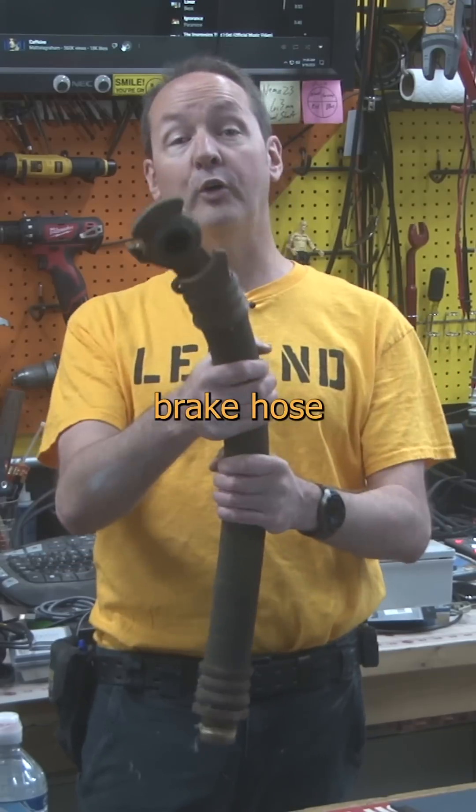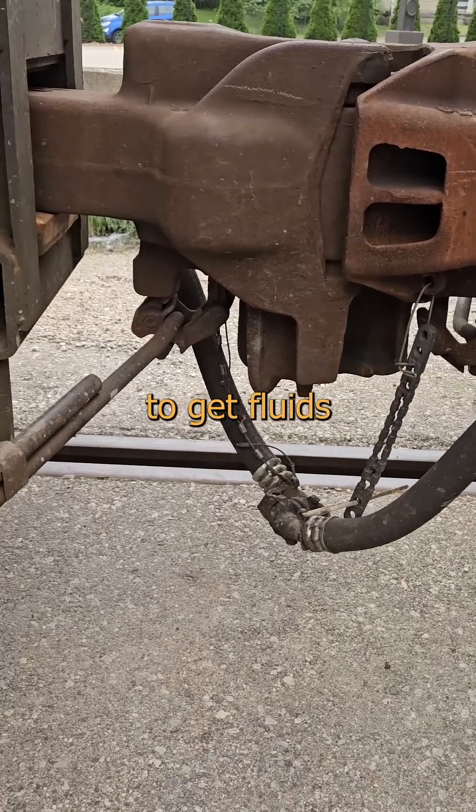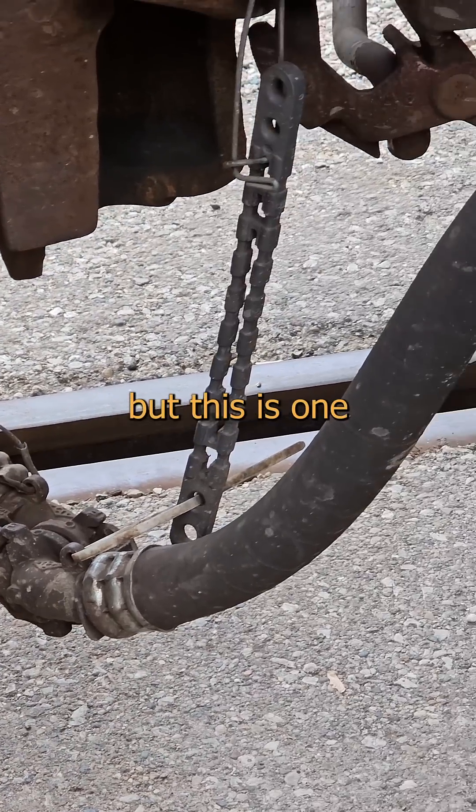Want to see something cool? This is a brake hose for a freight train. Don't ask. Over the decades, we've found about as many ways to get fluids from one place to another as the Folsom Street Fair, but this is one of my favorites.